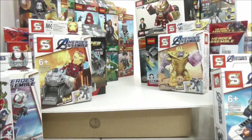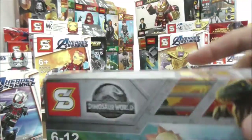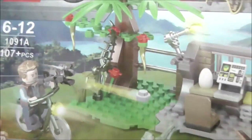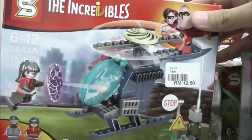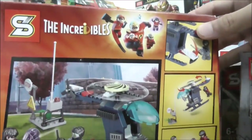Here I have some Jurassic World sets — I have Blue with a guard on a dirt bike, the Stygimoloch and Moloch with Owen on a bike, and a dinosaur pen and control area with Owen and two baby raptors. Here we have the Incredibles set with Violet and the helicopter — it's part of one of the sets from the Incredibles 2 wave.